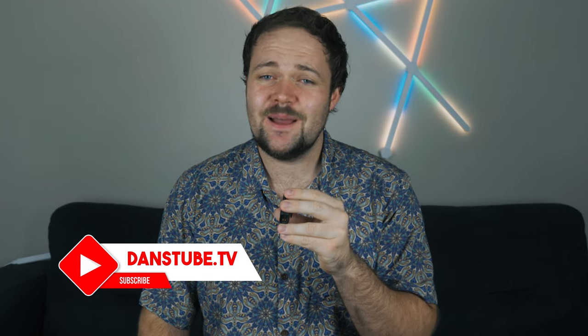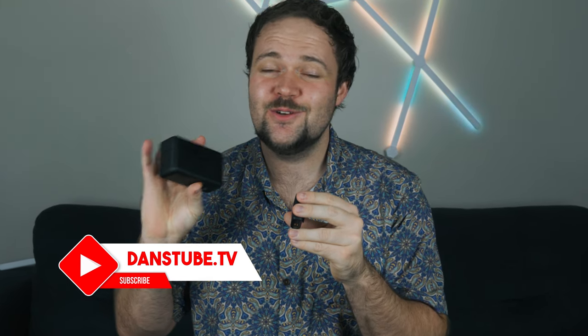Hello beautiful internet family, Dan here from DansTube.TV and today's audio is coming to you directly from the newly released DJI Mic.